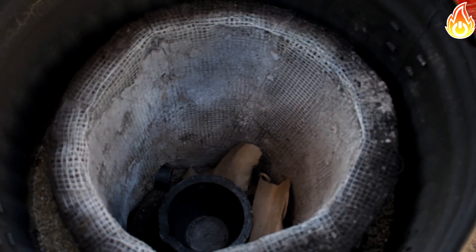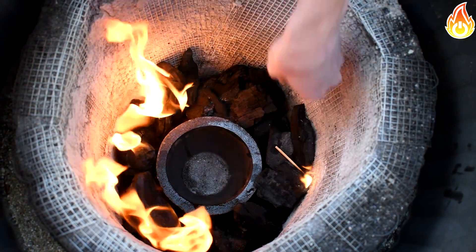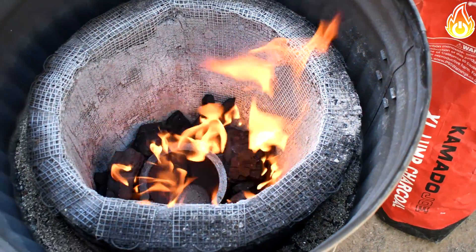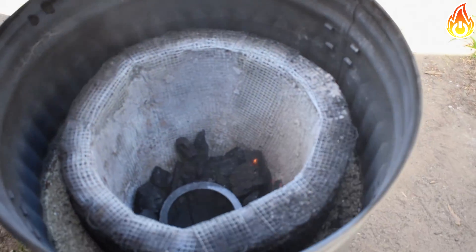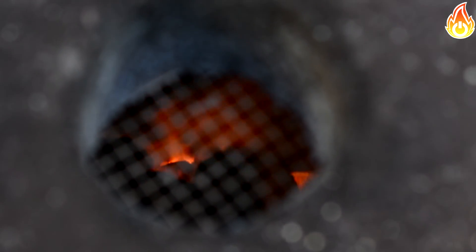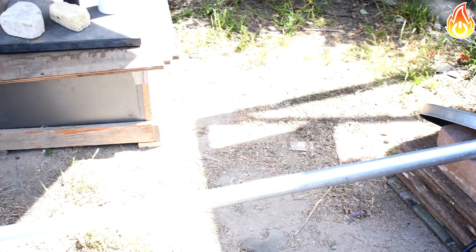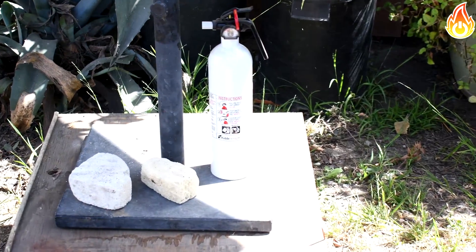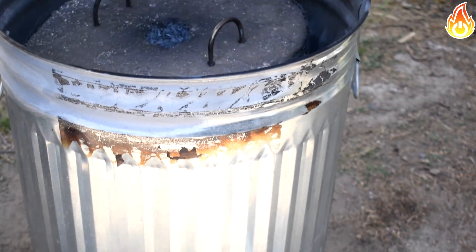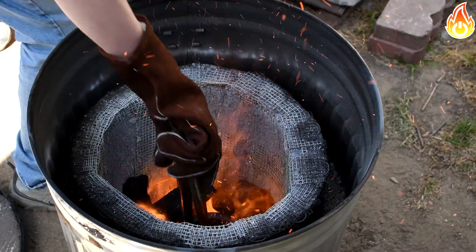After baking the crucible in the oven for four hours, it was time to fire it up in the furnace. I placed my crucible into the furnace and started up the fire, continuously maintaining it and watching to ensure it was growing steadily and rising to hotter temperatures.